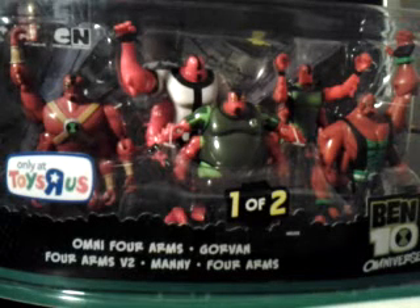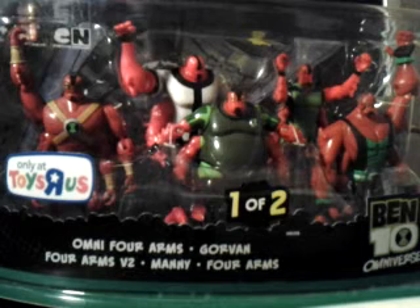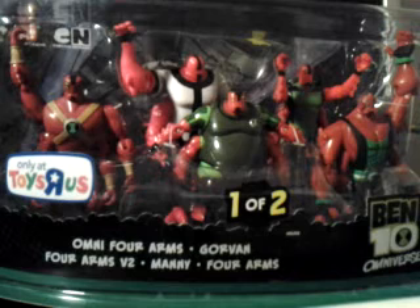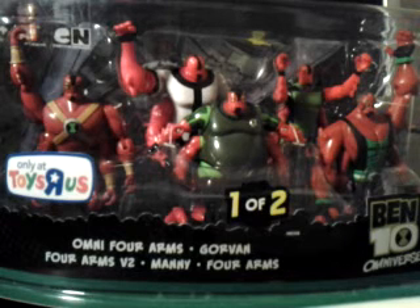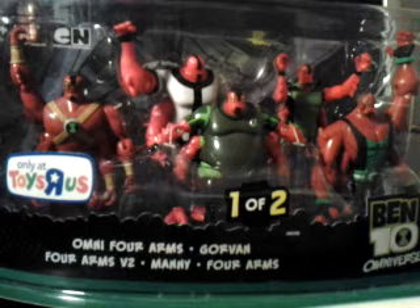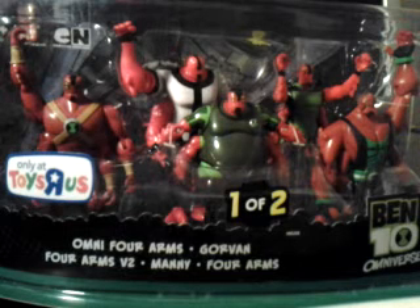Hello YouTube, JRS1050010 here with another toy review for you guys. Today it is on the Toys R Us exclusive Band 10 Omniverse Four Arms 5-pack, which included every Four Arms figure ever released, other than the Haywire ones or the Four Arms figures that were bigger than 4-inch figures, because all of these are 4-inch figures.